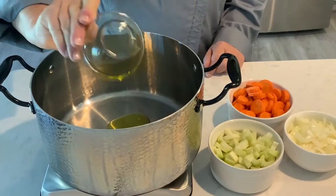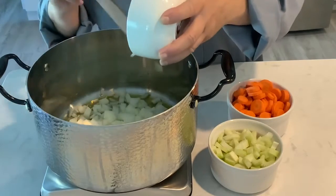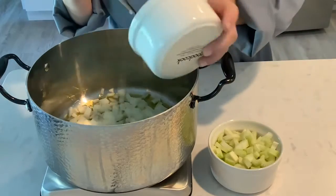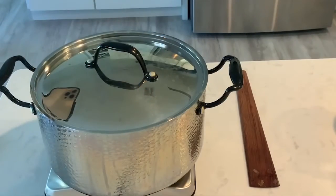Start by heating three tablespoons of oil in a Dutch oven. Add one small onion chopped. Add three sliced carrots. Add three sliced celery stalks. Cover this and cook for about ten minutes.